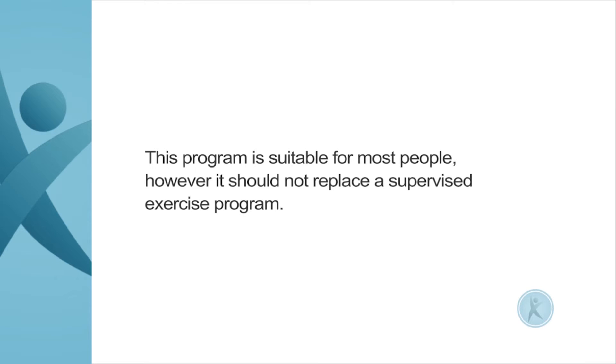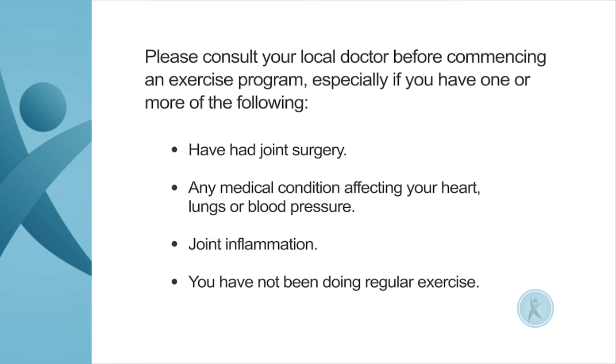This program is suitable for most people, however it should not replace a supervised exercise program. Please consult your local doctor before commencing an exercise program, especially if you have one or more of the following: joint surgery, any medical condition affecting your heart, lungs or blood pressure, or joint inflammation.